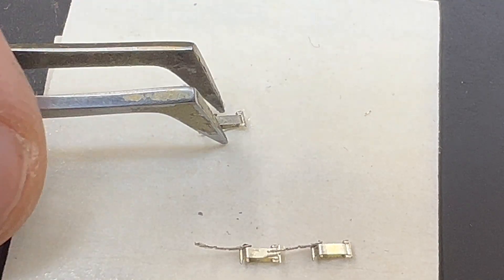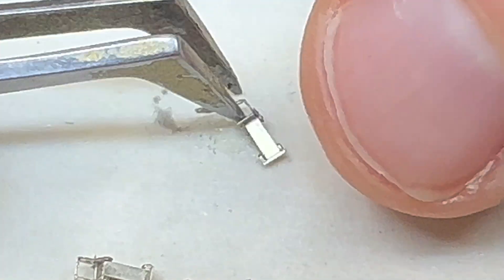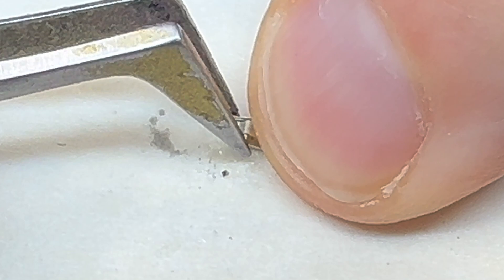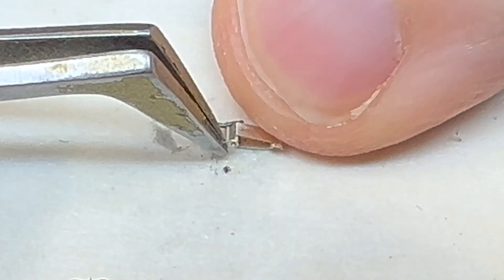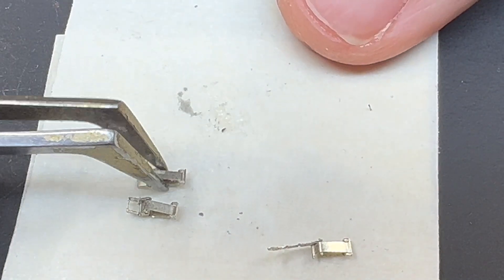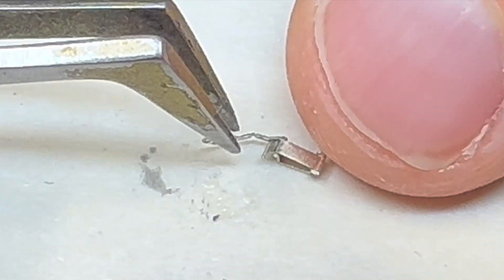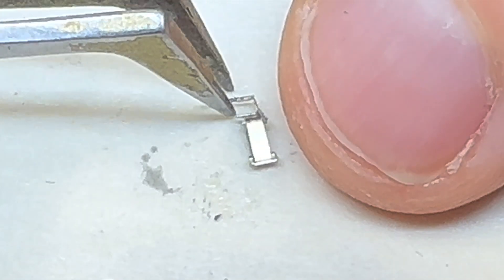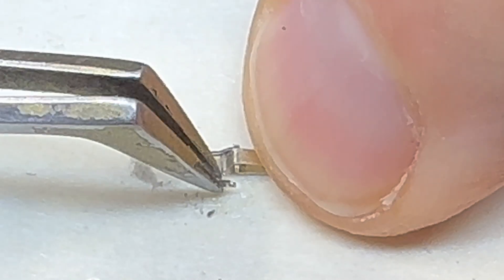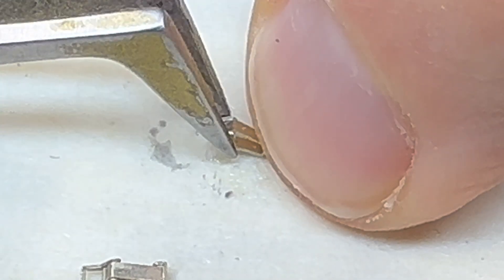With that clasp done, we start the process over again with the second clasp — bending and manipulating it the same way we did the first. We bend it over, grab it with the tweezer, bend it down, and then attach the other side to the clamp and secure it on the masking tape. The masking tape is very important because it acts like a third hand, allowing you to manipulate the tool clamp. And just like that — boom — it's done. We go to the third clamp: same thing, manipulate it, bend it over, bend it down right to those holes, using the masking tape to hold it. The clamp is done, bend it down, and all three clamps are finished.